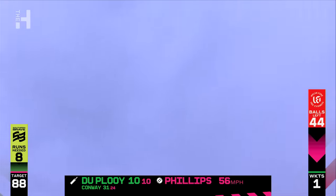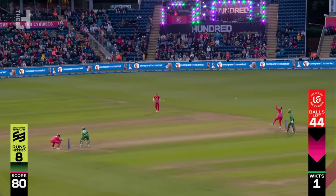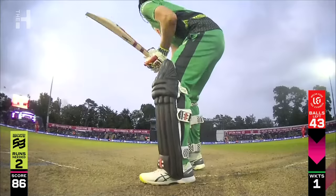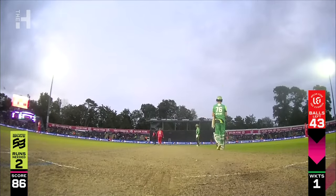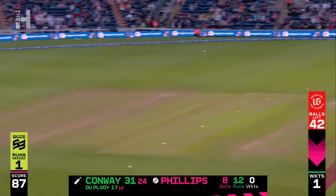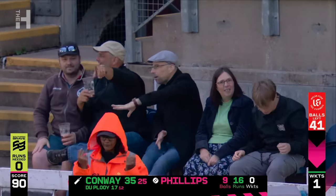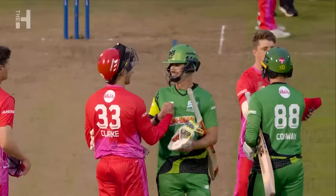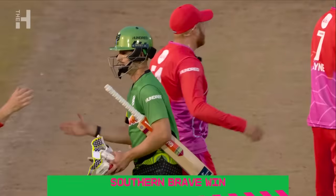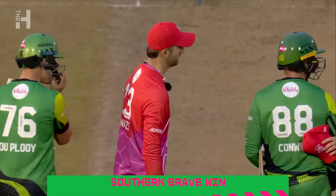That is the first one into the River Taff! Full toss dealt with as it should be — juicy full toss from part-timer Glenn Phillips, and Les Deploy is not going to miss out on that. That is a massive hit — 112 meters, into the Taff. And that's pulled away, boundary off the last ball. The Southern Brave have chased down this total comfortably. They have out-bowled the Fire and they've out-batted them. It all started with the seamers for Southern Brave, and Conway, Finn Allen, and Deploy have all had a hand in finishing the game off and walking away with an all-important win.